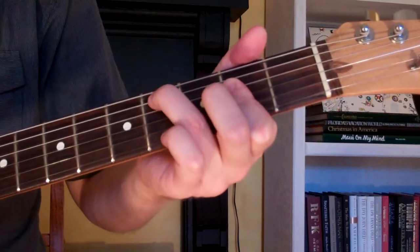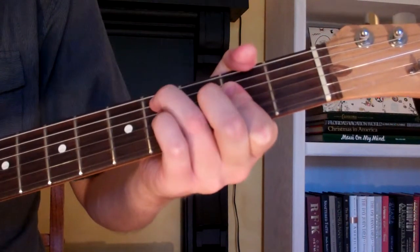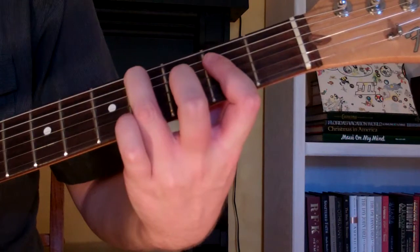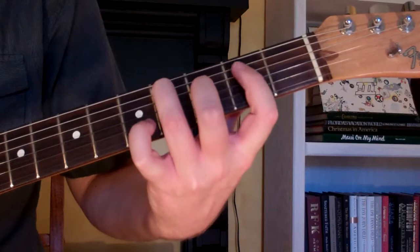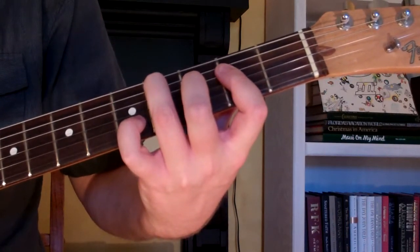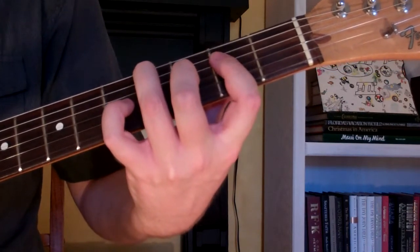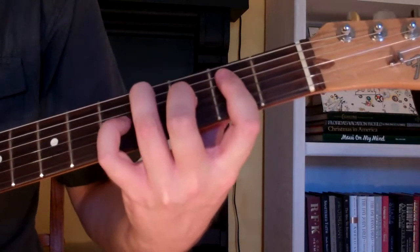Our second finger is going to go on the third fret on the third string, right here. With our first finger, we're going to mute the first string — you want to mute that first string so we're not going to play it. The chord is going to look and sound like this.